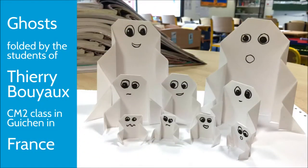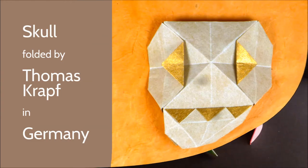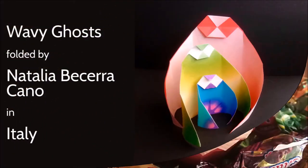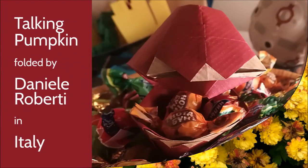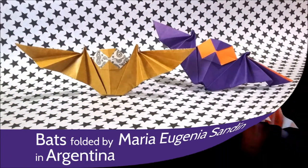I want to thank all the persons who have sent me pictures and also the great group of test folders that helped me a lot to improve the diagrams. And I'm very grateful to Natalia, Marussia, Thomas and Ladislav who have translated the book to Spanish, German and Czech.